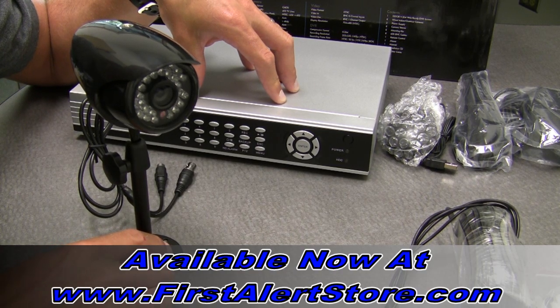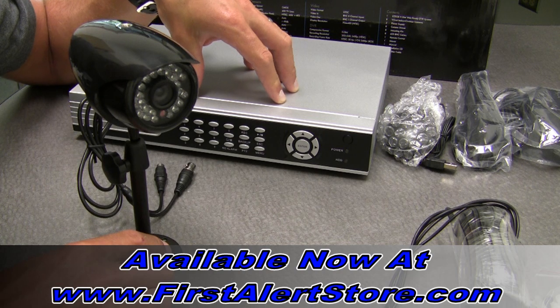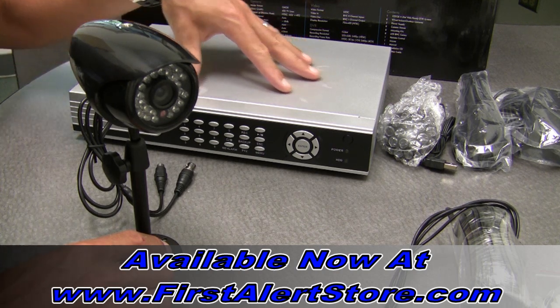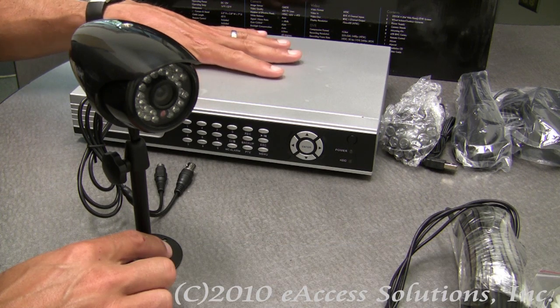This is a video overview of First Alert's 8-channel DVR with 8 wired cameras. The First Alert 8-channel DVR utilizes the new H.264 compression format, and it also includes a 320GB hard drive. You can expand that up to a 1TB hard drive if you want to replace the one that's in there for more storage capacity.